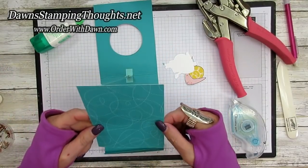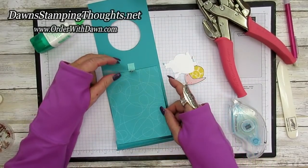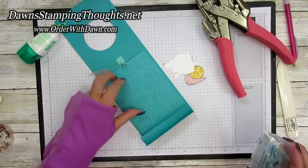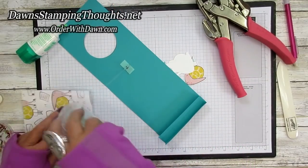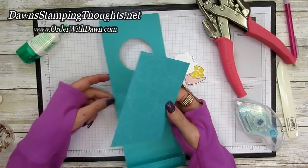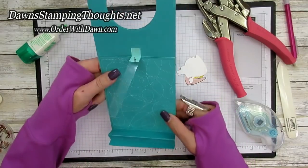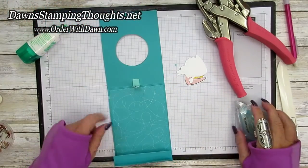Before we seal up the whole card, we've got to go ahead and put our inside piece in — this is the four by five and a quarter. What's nice with this piece is it's going to cover up this mechanism and also the connecting part. Even if you use a white or Costa Cabana color it's going to cover all that up so nobody can see through the window. You're just going to put this inside the card, covering up that pendulum mechanism and also the very bottom edge.